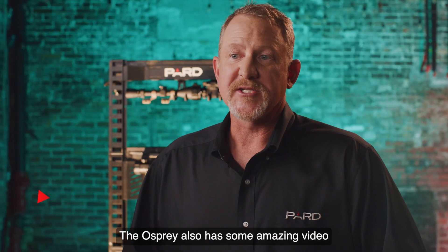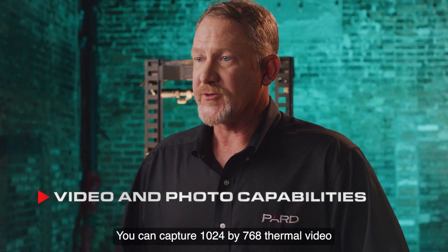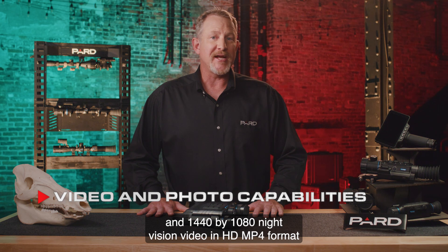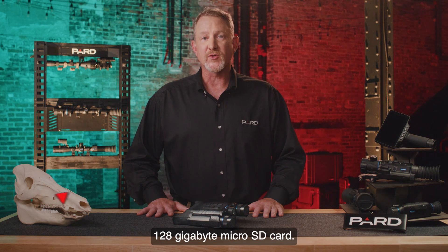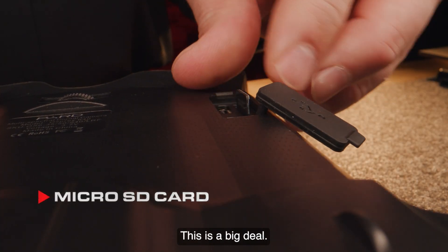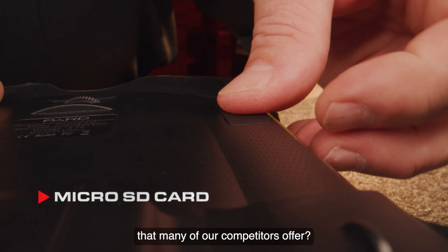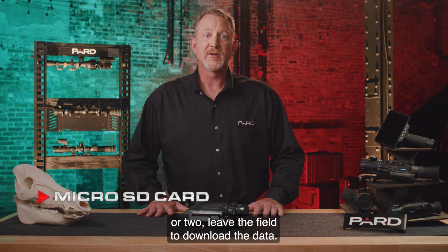The Osprey also has amazing video and photo capabilities built in. You can capture 1024x768 thermal video and 1440x1080 night vision video in HD MP4 format and store this data to the removable 128 gigabyte micro SD card. This is a big deal. What will you do when you fill up built-in memory that many competitors offer? You have two choices: record over the existing video, or leave the field to download the data.